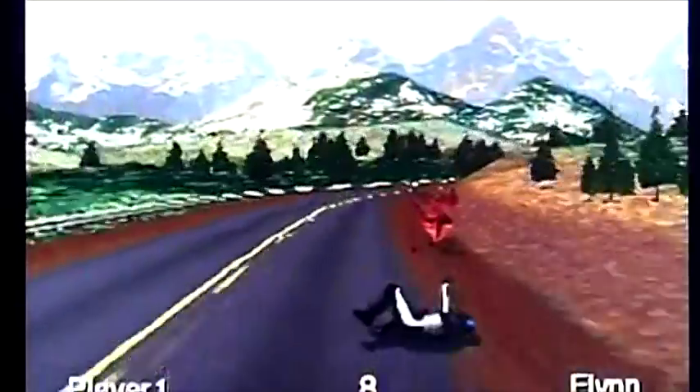It's not a walkthrough, play-through, review, anything like that. It's just me playing the game badly so you can see what it looks like.